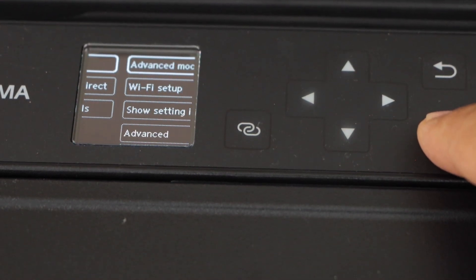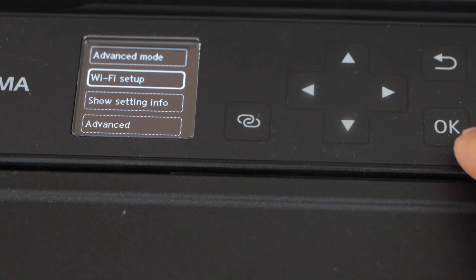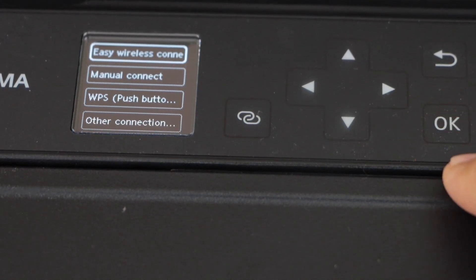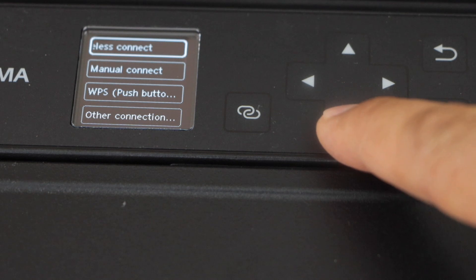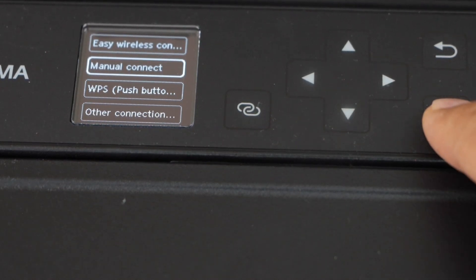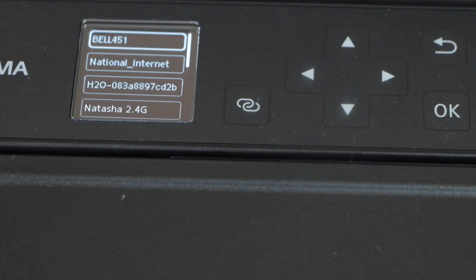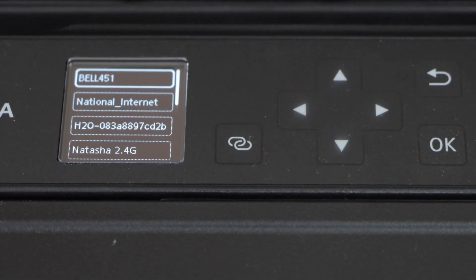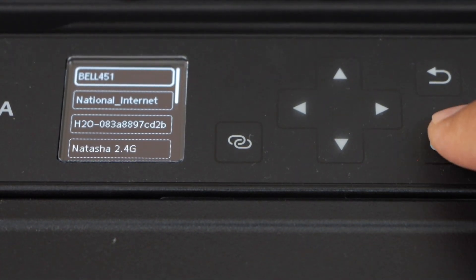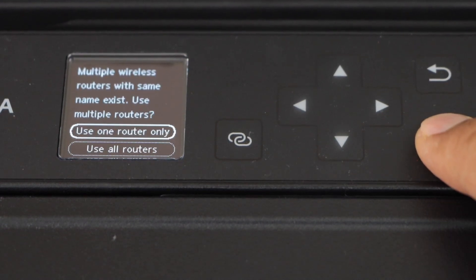Select Wi-Fi, scroll down, and click on Wi-Fi setup. There are a few methods here — we are going to use the manual connect. Press OK and it will give you the list of wireless networks. Select your Wi-Fi and click Next.